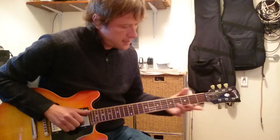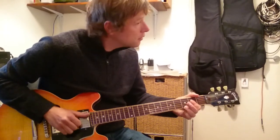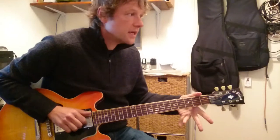That sounds like that, and then we repeat the E riff.